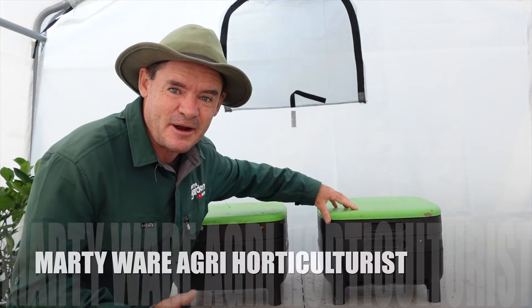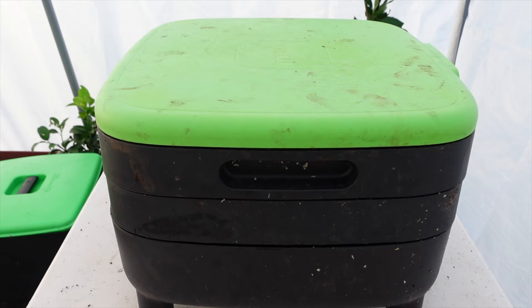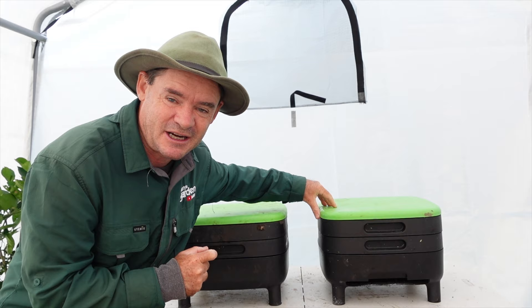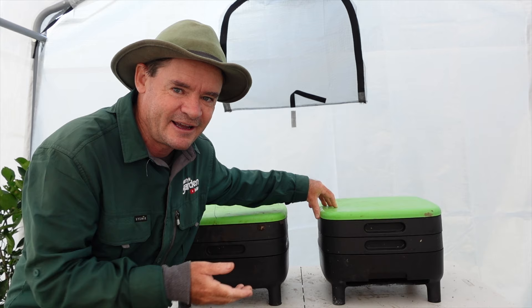G'day my friends, Marty Ware here from Marty's Garden. I've got an awesome video for you today about the Maize Worm Farm. It's a long-term review. I've had some of these for years now and I really quite like the worm farm. Had some up and down experiences with it. There are some pros and cons. I'm going to share that all in this video, plus some extra stuff for you guys that love worm farming. If you're considering buying one of these, this may help you with your purchase decision, or if you've just started using one and want to learn more.